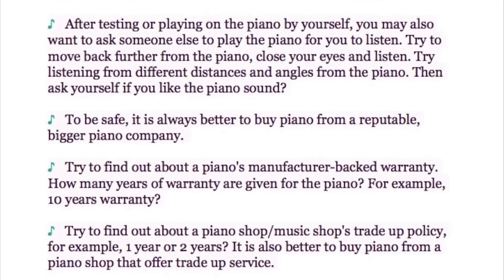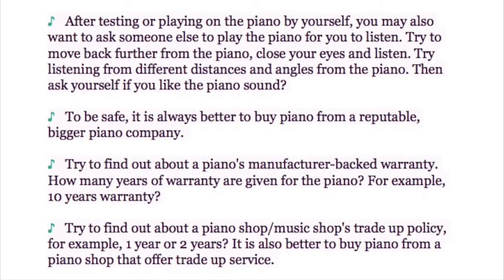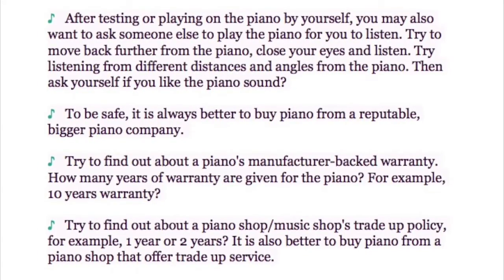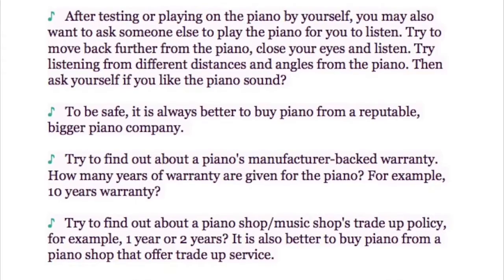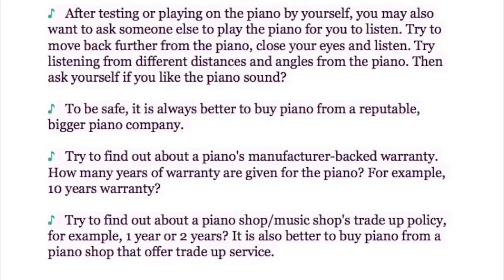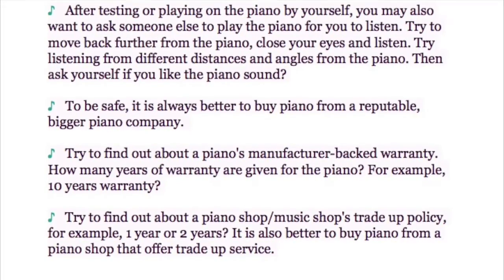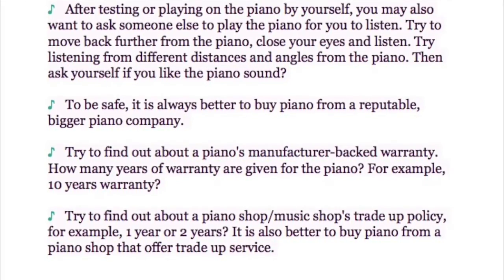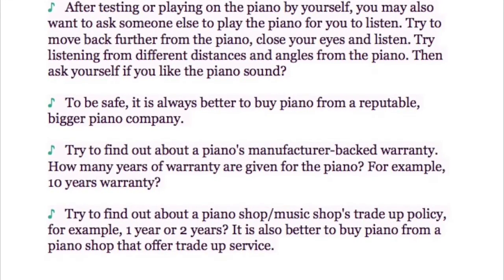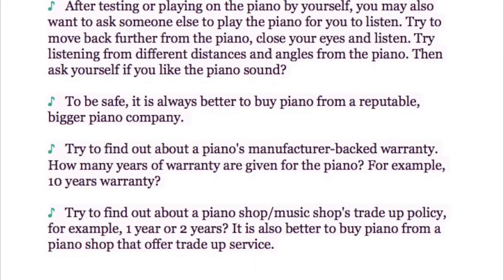To be safe, it is always better to buy a piano from a reputable, bigger piano company. Try to find out about the manufacturer-backed warranty — for example, does it offer 10 years of warranty? Also, try to find out about the piano shop's trade-up policy, such as a 1- or 2-year trade-up option. It is better to buy from a shop that offers a trade-up service.